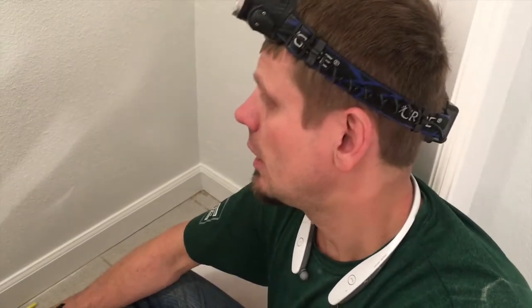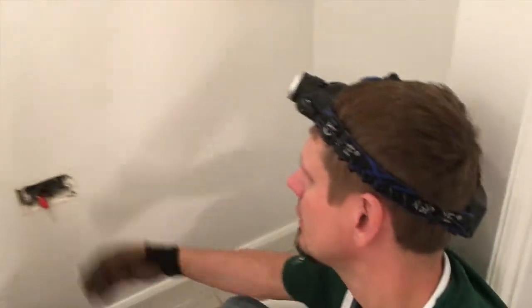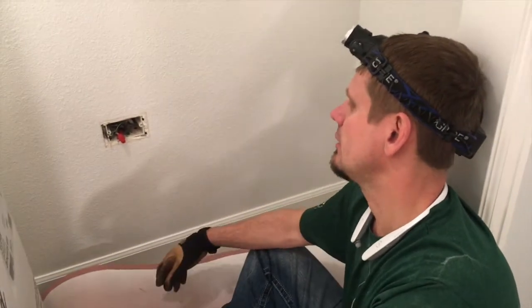I finally put a meter on it because I did have continuity between the neutral and the ground, therefore I knew that there was not a GFCI on the line side. So I ended up just trying to keep digging and digging, and here we are in a closed closet behind the blank.